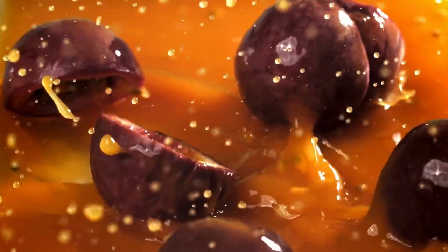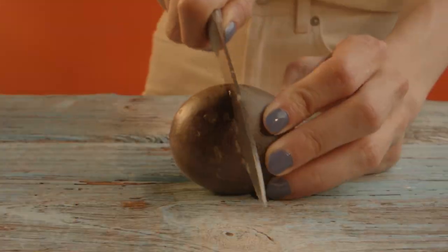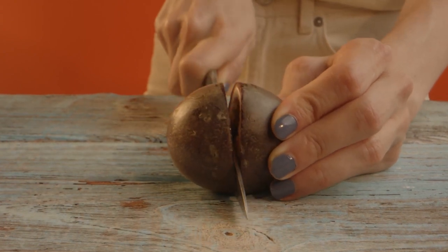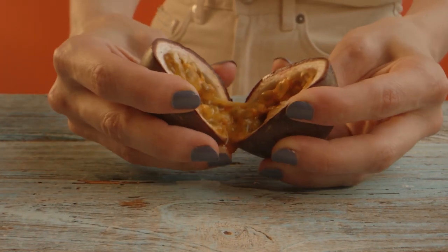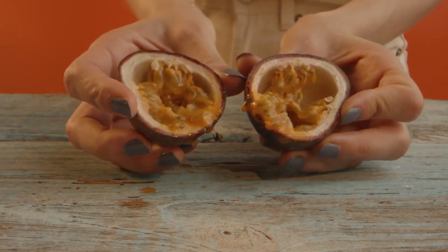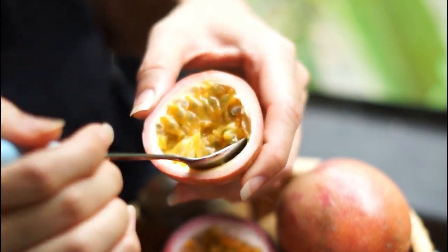Passion fruit. This is a passion fruit — it's deliciously sour but not hard to process. To open it, simply take a chef's knife, cut it around the equator, and then open it up. Once opened, you'll see a nice juicy passion fruit. It's super sour but really delicious.